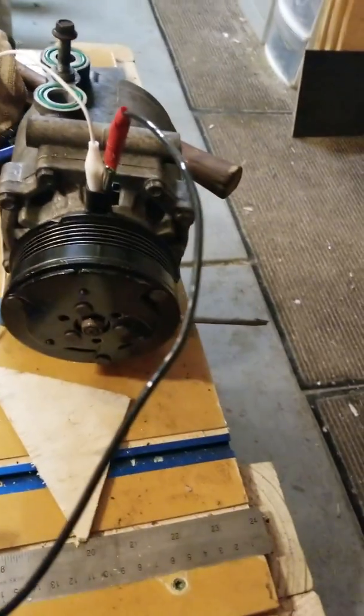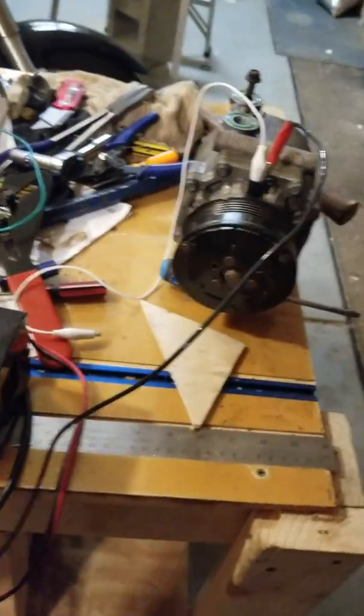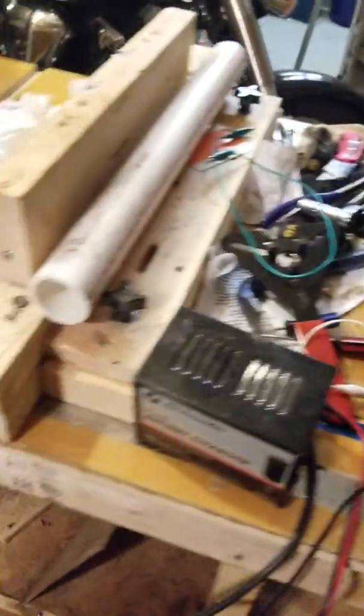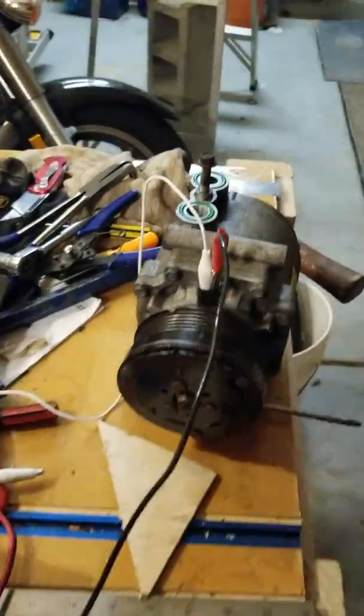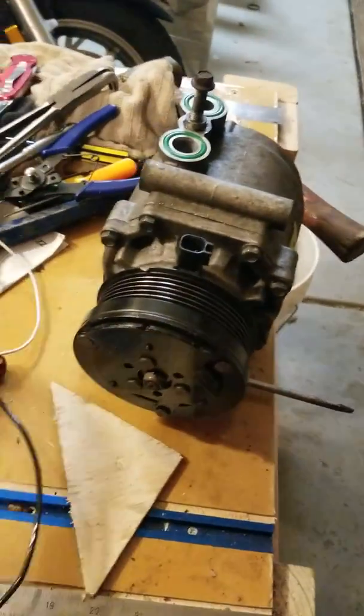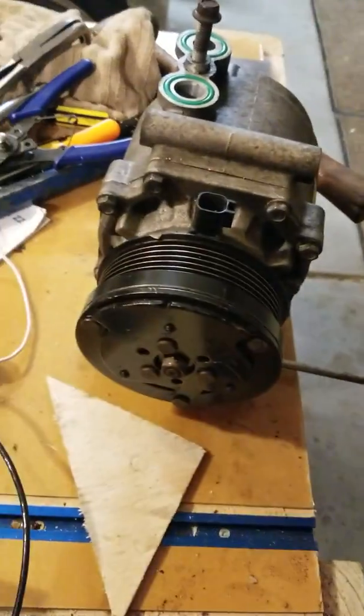That was the magic sound that I did not have prior to cleaning this really good. I'm going to unhook this — I'm done with the test. But that worked really well.